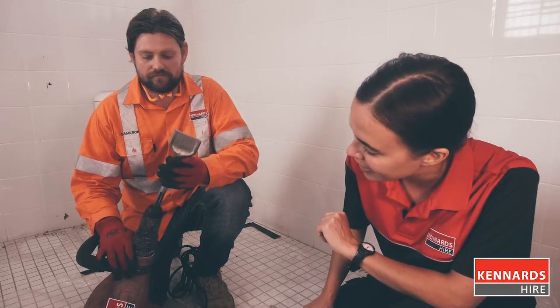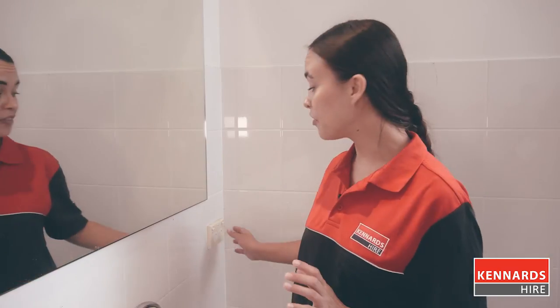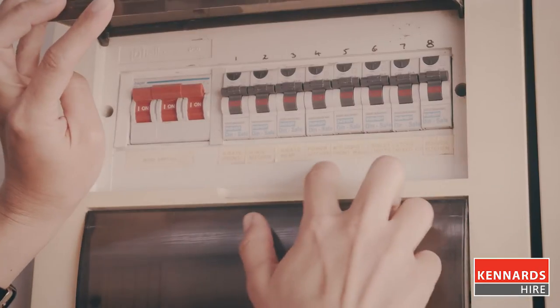For removing tiles, use a fairly broad attachment like this wide chisel, and it just snaps into the hammer like this. Before you begin, remember to turn off the electricity to the power outlets in the room where you're planning to remove the tiles, as well as at the breaker.